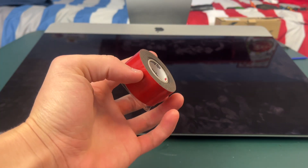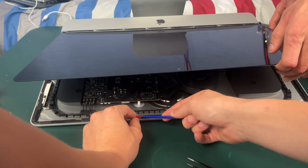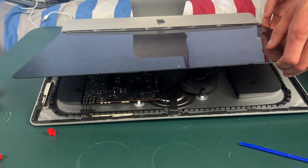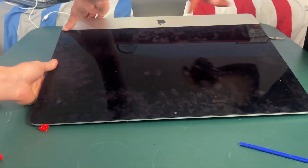The adhesive did not come in in time, so I will be using double-sided tape. Whatever your adhesive solution is, just make sure to apply it to every edge of the display. Now it's time to lay the screen down on your adhesive or glue.